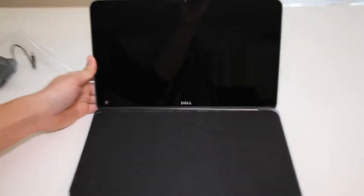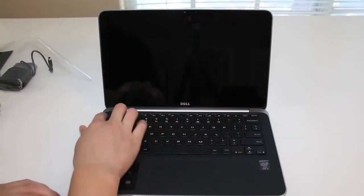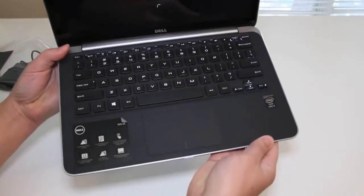Next up let's take a look at the interior of the laptop. Here you got a standard full-size keyboard. Let me go ahead and lift this cover off and try to boot it up and see if it has any juice left. Yup, it booted up fine. And finally you got your glass buttonless trackpad.